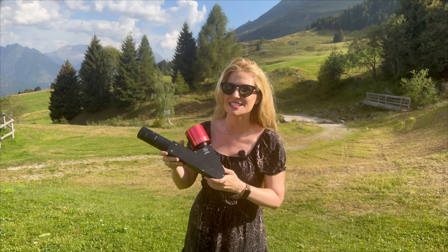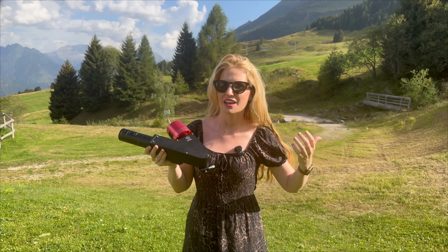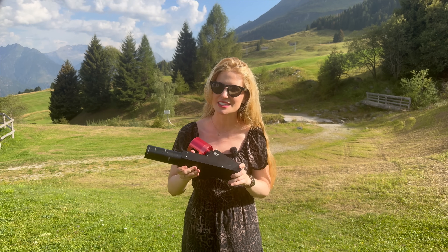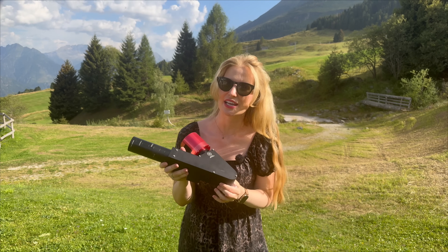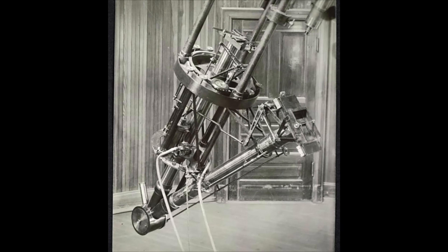What is this? At first glance, this thing doesn't look like much. Honestly, it looks like a prop from a school science fair. But the moment you understand what it does and how it does it, everything changes. Because this isn't new tech — it's actually based on an invention from the 19th century: the spectroheliograph.